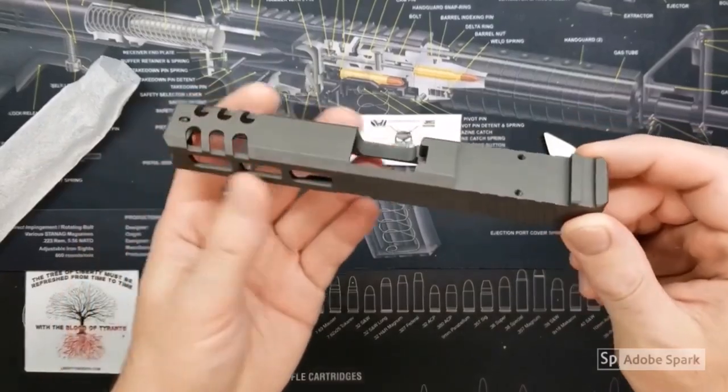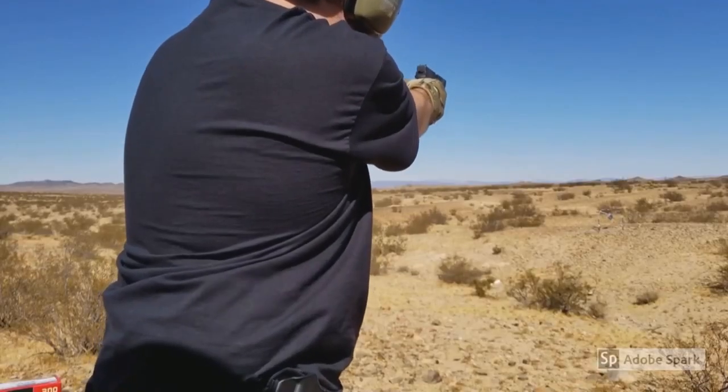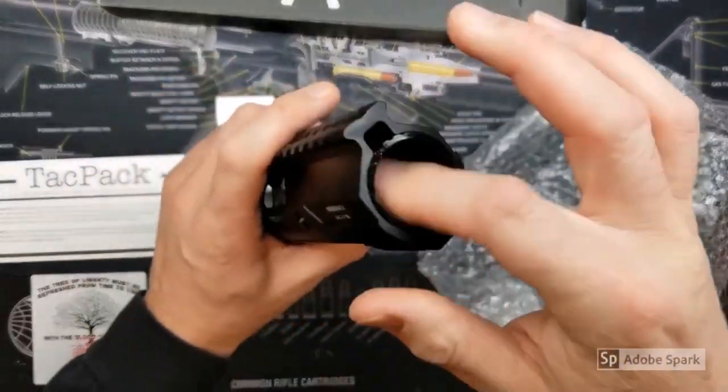Tungsten gray Cerakote with the RMR cut. It is a rail, and it does come with the barrel nut.